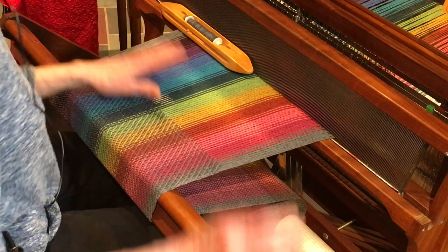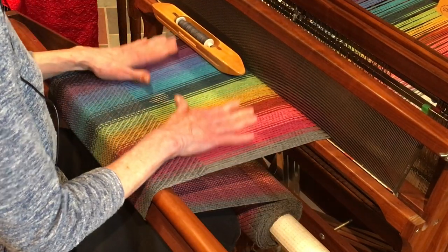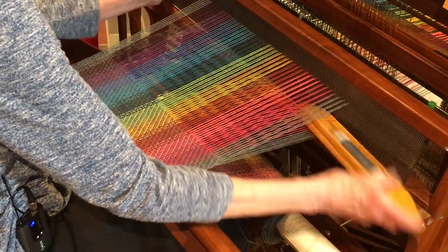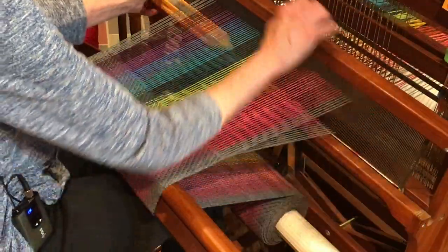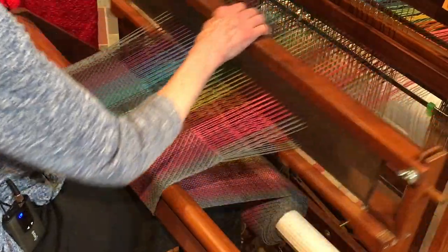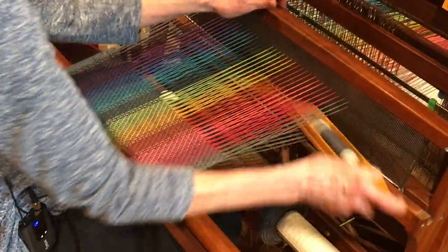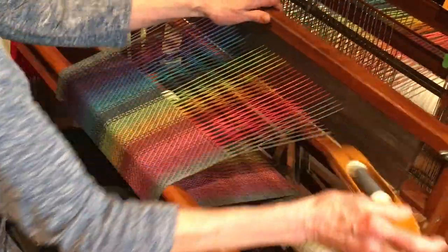So I have my bobbin all ready. Tension is another important thing — I like to feel like the warp is like a drum, tight but with just a little release. I open the shed, throw my shuttle, beat, change the shed, and push it back. I'm slowing down right now to show you — normally it's faster. About halfway through the motion I start going back and forth, and I do a nice little rocking rhythm, which is another good habit to get into.